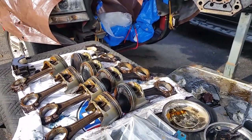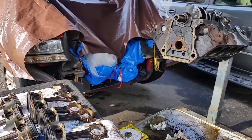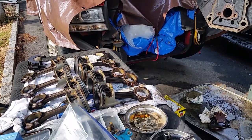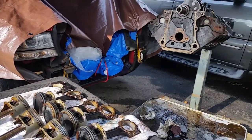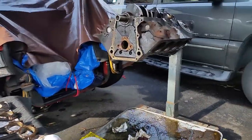We'll see what the machinist recommends as far as maybe reusing the crank and the rods, or if I should just go full forged rotating assembly. I have to figure it out. Anyway, just got to pull the crank. Let's get it.